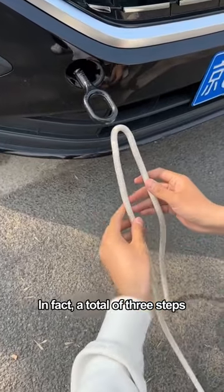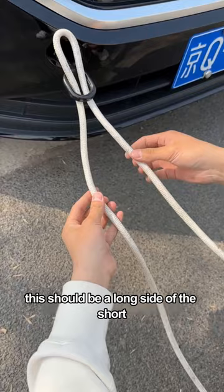In fact, a total of three steps through the bottom here. You just did not pay attention. This should be a long side of the short. Then the second step, you must pull out the long from the top.